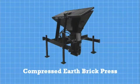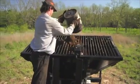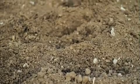The Compressed Earthbrick Press is our first product release and is the world's first high-performance open-source model. This machine allows one operator to load raw dirt right from the building site.